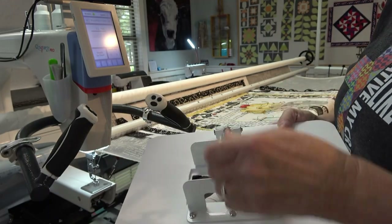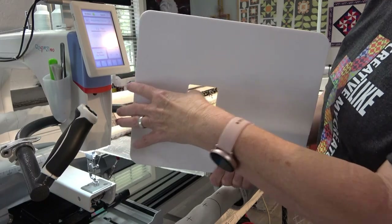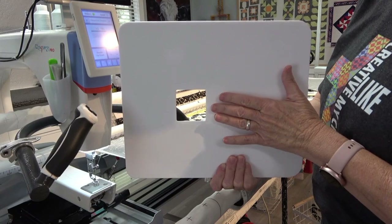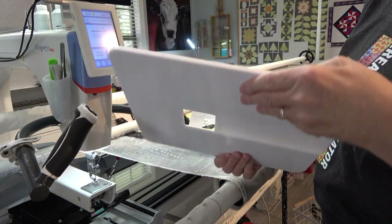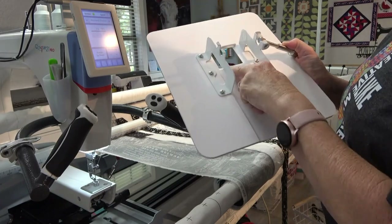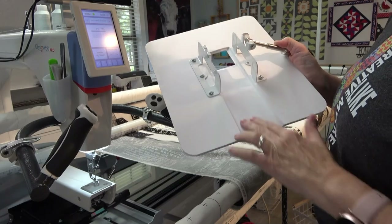I'm just gonna go ahead and slide this on. You can see there's a narrow part right here and there's a wide part right here — the wide part goes to the back of the machine. And there are grooves on either side here that show where the neck of the machine is going to slide in.